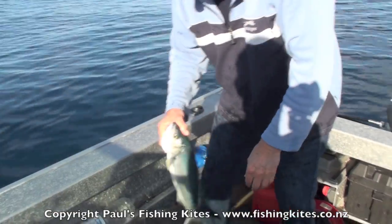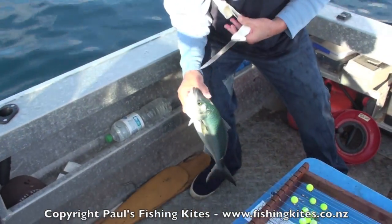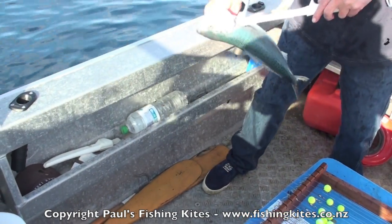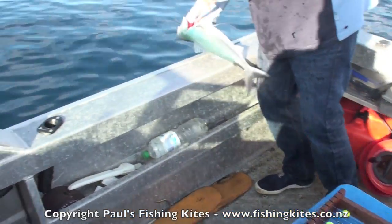Looks like quite a mixed bag. If you're going to smoke your kawai or fry it on the day that you catch it, it pays to bleed them — makes the flesh taste so much nicer.